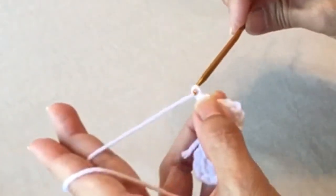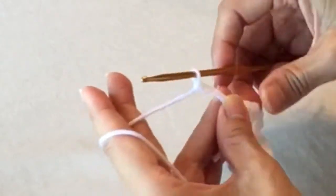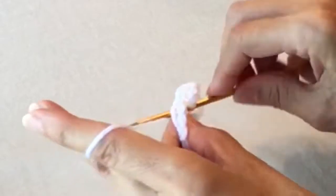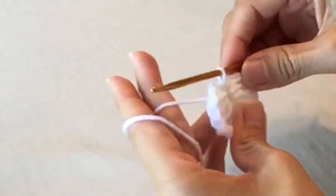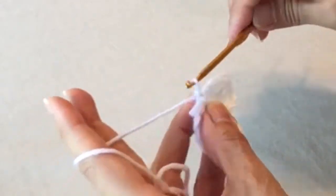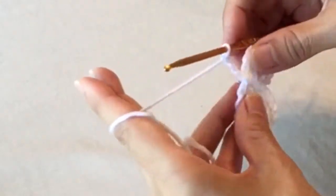Chain three, then slip stitch into the circle. Chain three again. Now we're going to work on the two smaller wings.